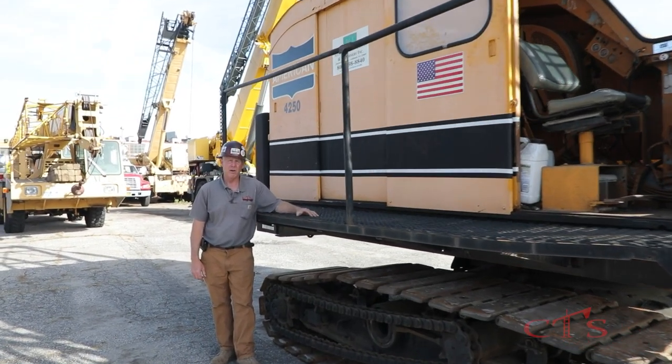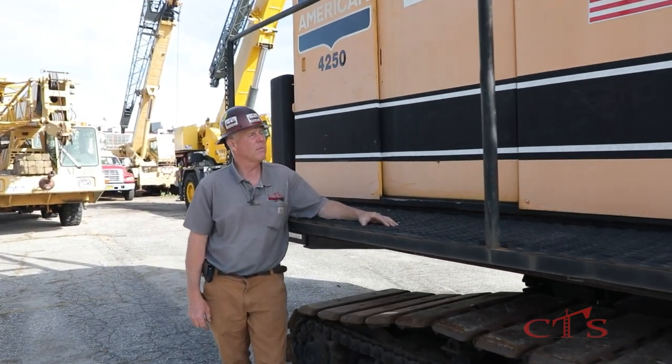Good morning, John Galinsky here at Crane Training and Safety Consultants. Today we're going to talk about friction cranes and controlled load lowering and the difference between the older cranes and the new cranes. Many times I get people, these young students in my classroom, and we start talking in OSHA about free fall and controlled load lowering, they have no idea what we're talking about.